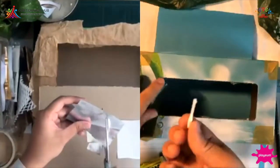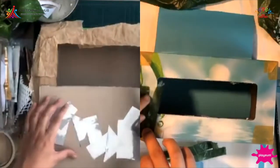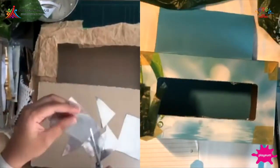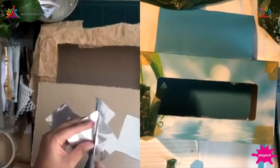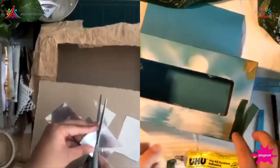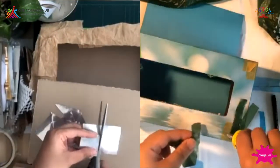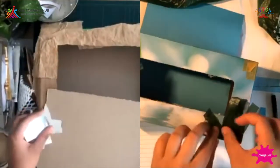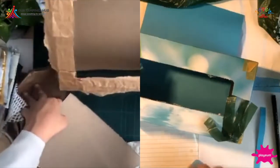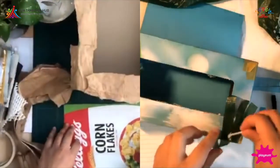I'm using the end of a Q-tip to spread the glue, because Elmer's glue — once you press — a lot comes out very unexpectedly. I'm going to put the glue here rather than on the material itself. Remember, you can show us your creations! Tag us at Playm at Home — hashtag Playm at Home — or send us a message on our Playm profile and attach a photo, and we can show your creations.